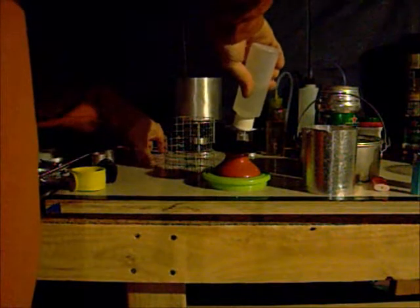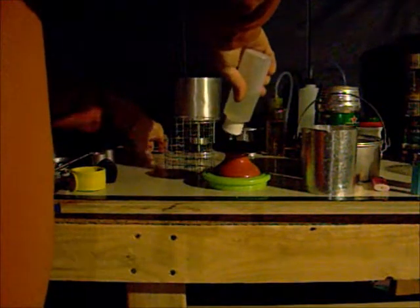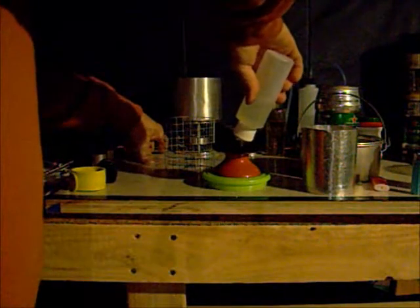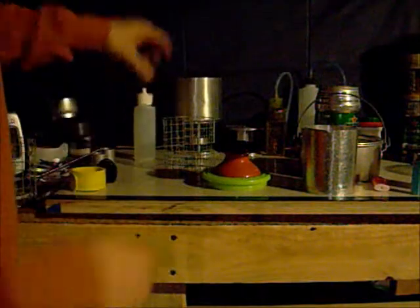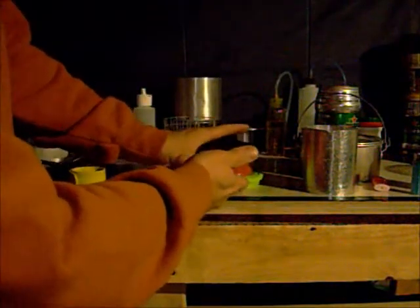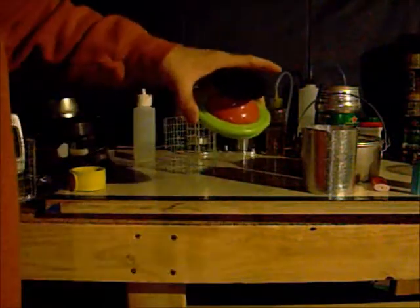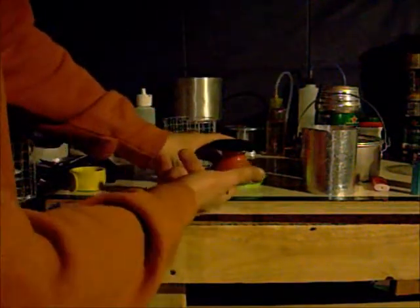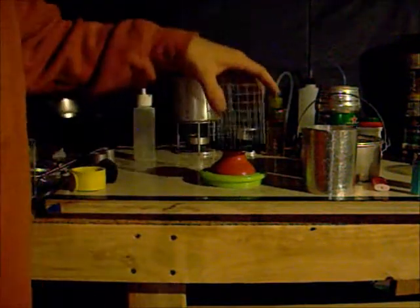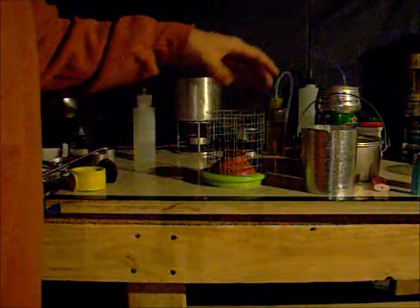This one you just pour fuel in here, and then you also fill the outside up. If any runs over, that's kind of nice — I've done that twice where it's run over. It runs right down the side here and back into the base. If this tips over, it will actually drip out the bottom down here, but it holds about a quarter inch of fuel in there. Put your ring around there.